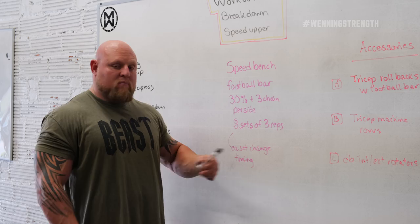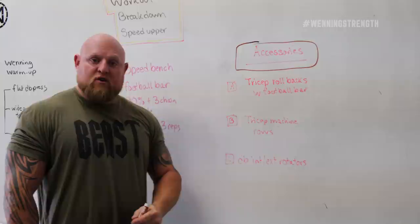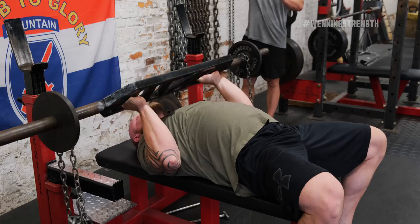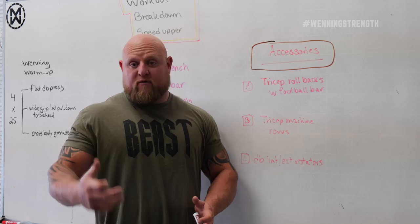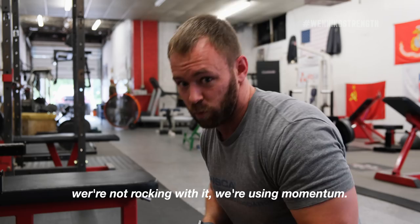One of the most important things we did today was accessories. Accessories are directly correlated with weaknesses. Put your biggest weakness first. For most of us, including myself, it's all about what the triceps can lift. The first accessory exercise for speed benching was arms, because arms are going to be the limiting factor for how much you can bench press — not your chest. So we smashed them with rollbacks where we're actually pausing on the chin. We're really trying not to rock back with it, keeping the shoulder out of it and putting it mostly in the triceps — straight extension up, not using momentum.